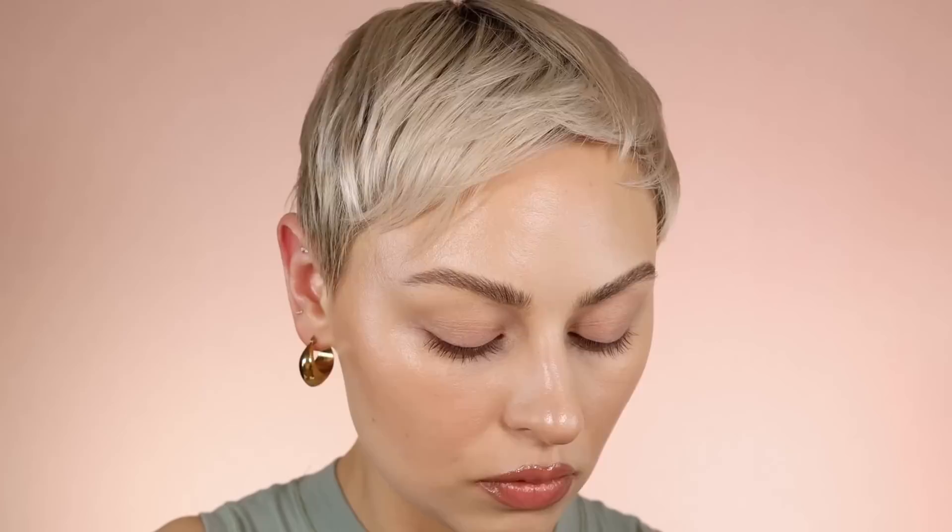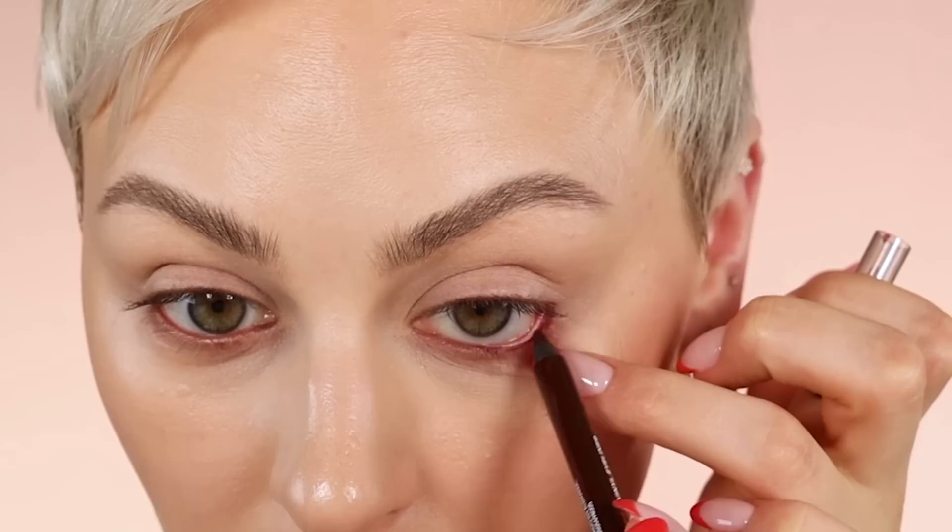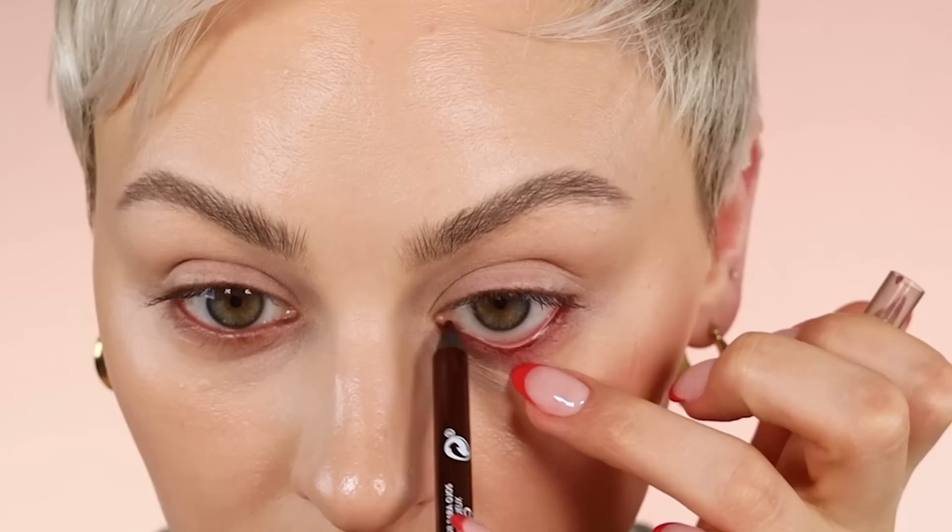I'm going to be using the cream gel liner by ColourPop. This is in the shade Best O and it's just like a dark plum. Since I have to be even, I'm just going to put that on this other waterline, but I'm going to switch it up and use a Revlon liner because this isn't really doing it for me — I think it's dried out, it's probably old. So this is Revlon, Revlon's So Fierce in the shade Righteous Rum, and it's just like a really deep burgundy plum. I'm going to take this on my waterline and then drag just a little bit of it onto my lower lash line.